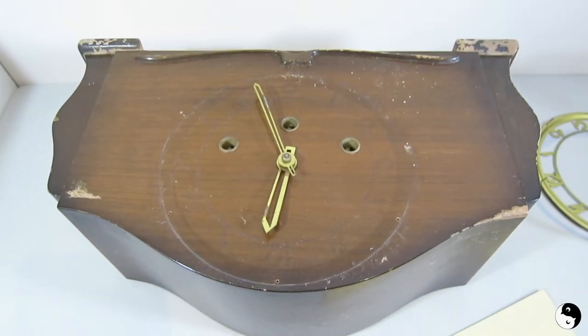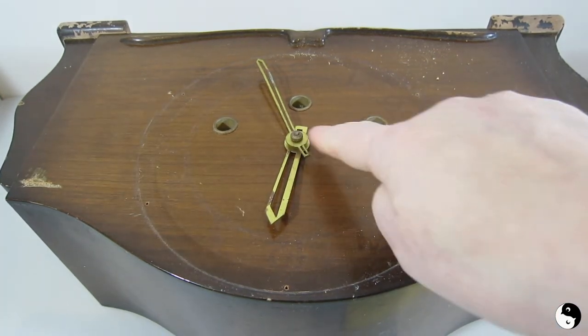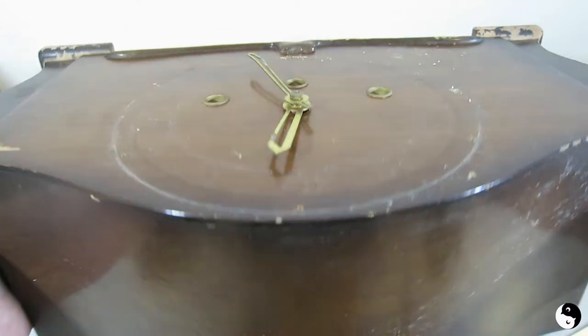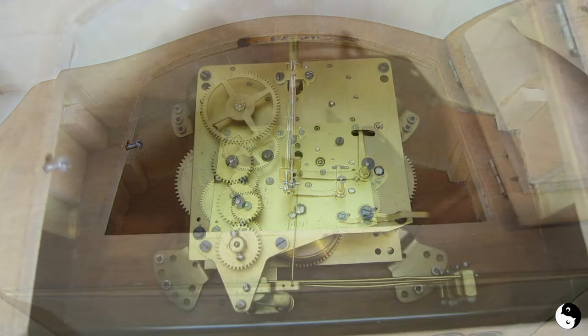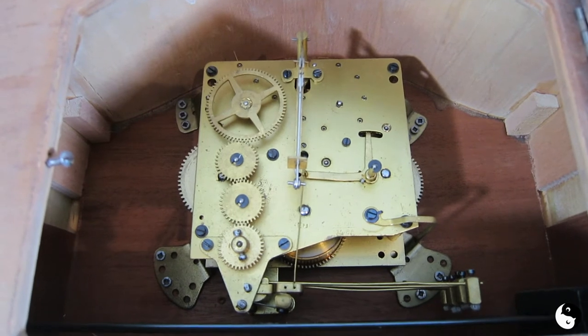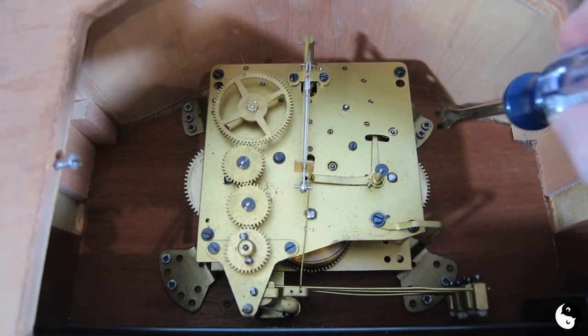Now I can give it a scuff sand. I think what I might end up doing also is trying to take off the hands of the clock — we'll see how complicated it is on the inside. Let's just take a look. It looks a little intimidating, but I can see here that there are just some screws holding it on.